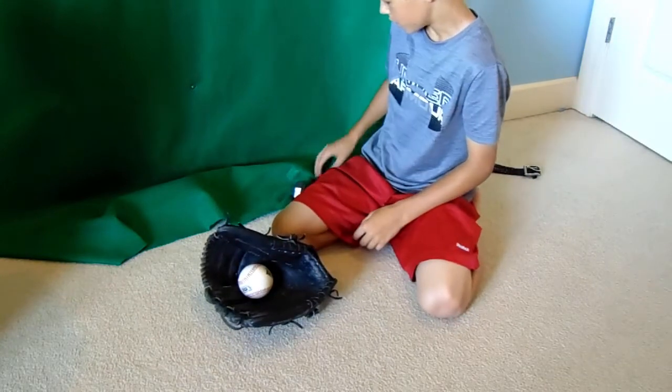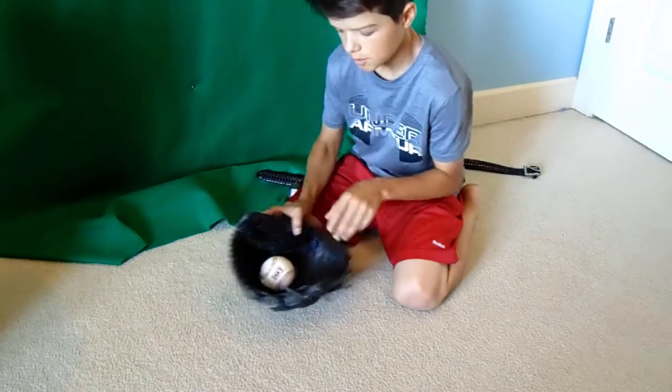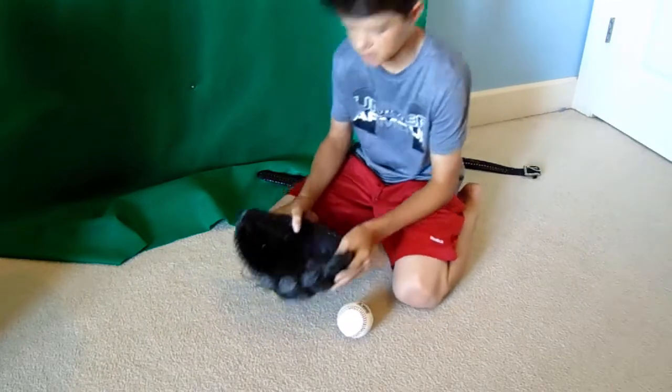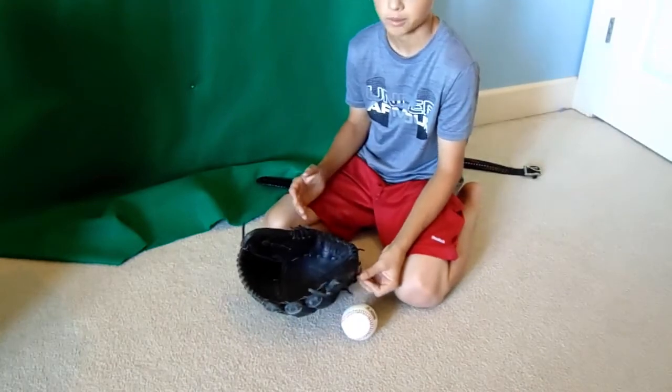So what you're first going to want to do is, right when you get the glove, you just want to play catch. Playing catch is the best way to break in a glove because it forms to your hand and breaks in the glove exactly how you want it.